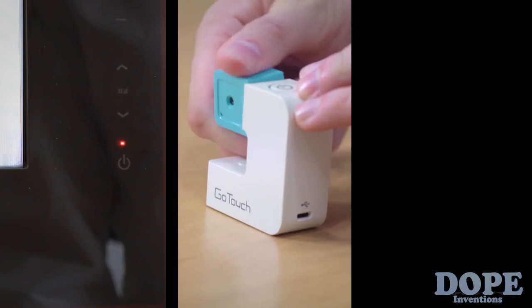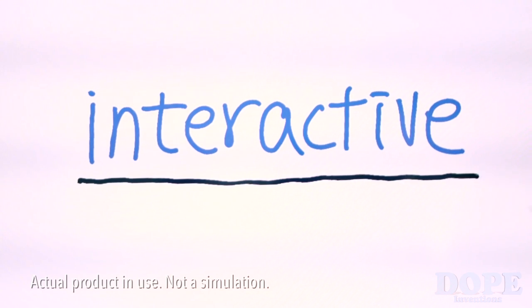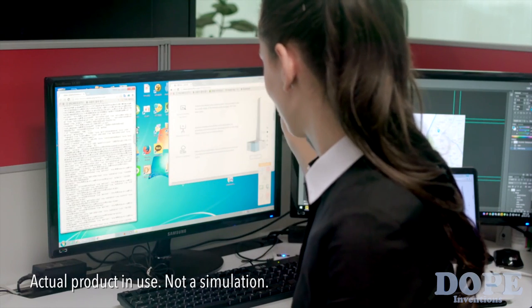With GoTouch, you can turn the TV or projector you already have into an interactive whiteboard, so you can share your brilliant ideas, learn a new language, and use your computer like never before.